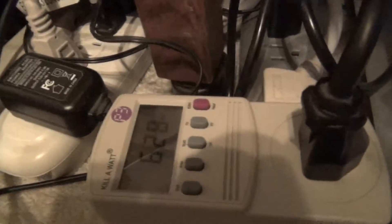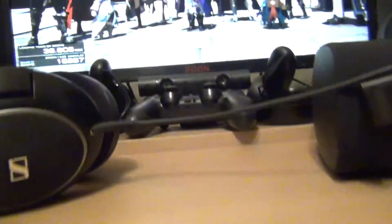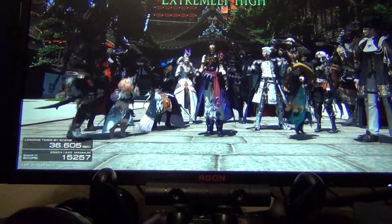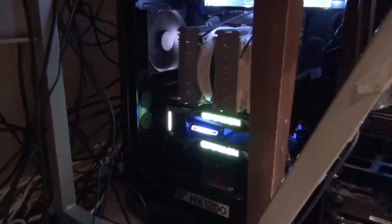Alright guys, that was SLI. I'm not even going to bother doing a single card front video — you guys know the noise for the dual GPU. Single would be a little bit quieter, and the power consumption would be a little bit lower as well. So that's our result: 15,257 — that's a little bit better than Vega. That's because this game does use GameWorks. But other than that, that's all I have. I'll catch you guys in the next video. Thanks.